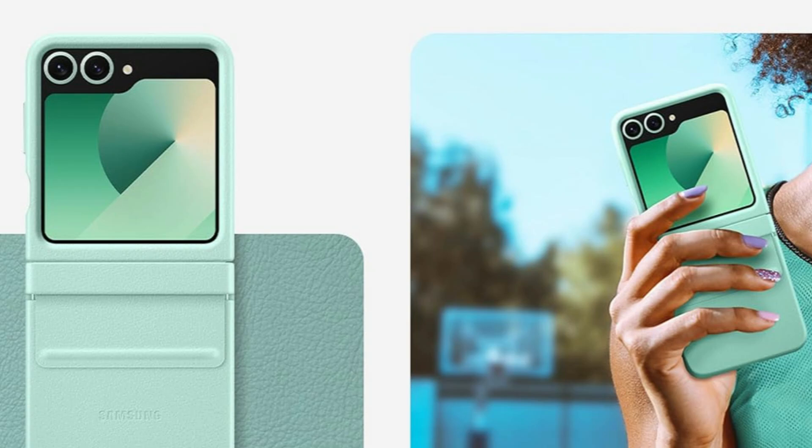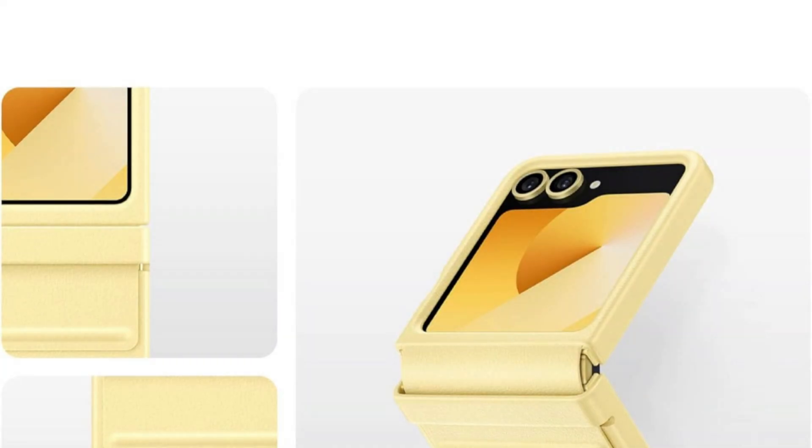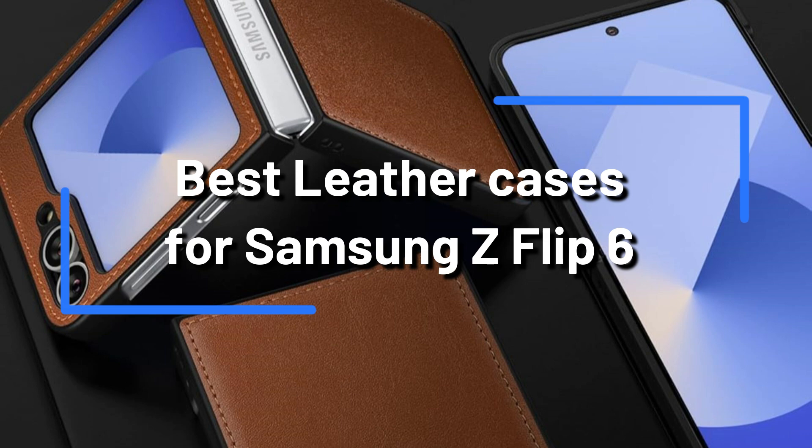In addition to providing your phone with the best protection possible, leather cases also give it a more sophisticated and elegant look. We'll look at some of the top leather cases for the Samsung Galaxy Z Flip 6 in this video.